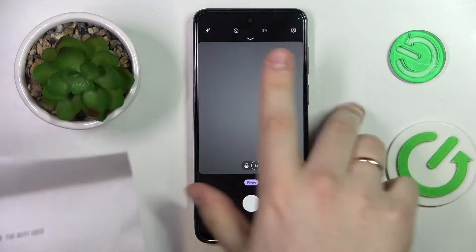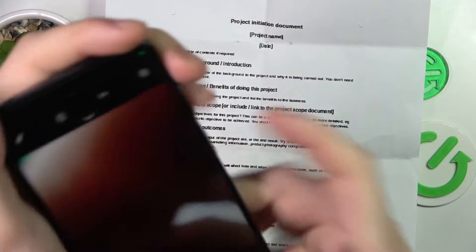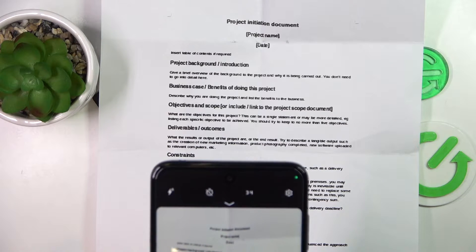Then take the document that you want to scan and shoot it well. Take a decent picture of it, since it will serve as the foundation for the future scan and thus the PDF file.